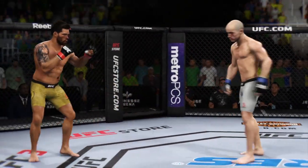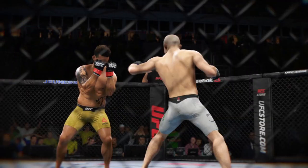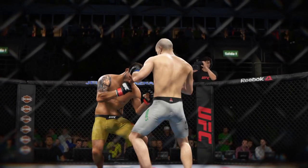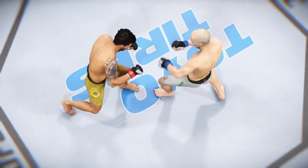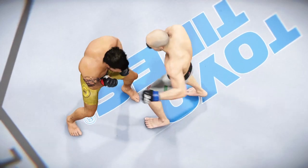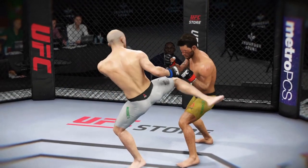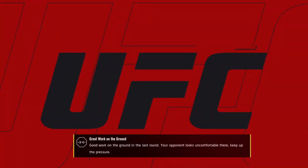He's doing a real good job of landing those punches. Asuncao gets caught with that punch — he's treading water now, got to find a way to move those feet. Here's a nice kick to the body that lands. And here's another kick to the body, and one more perfectly placed kick to the body. Big round.